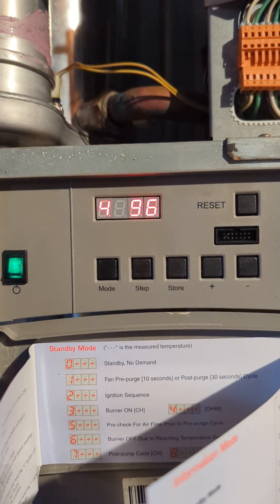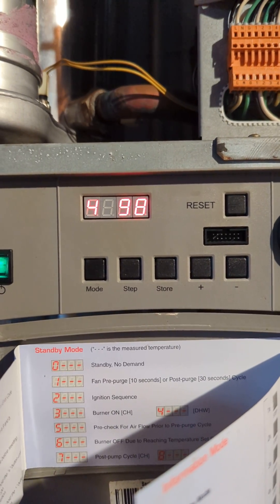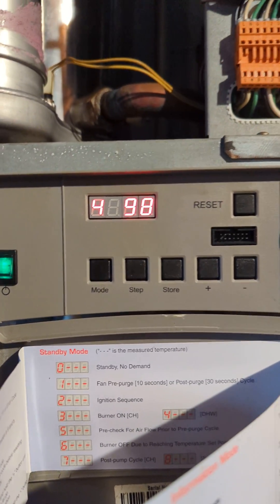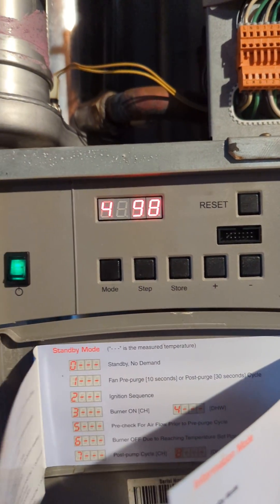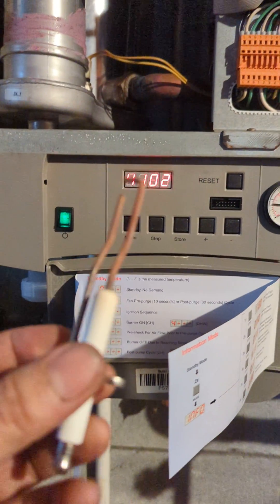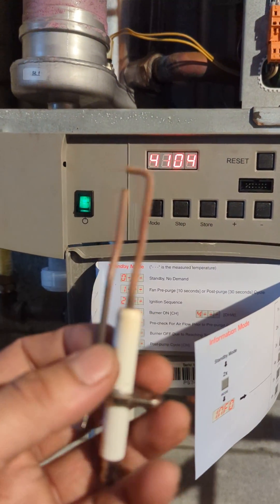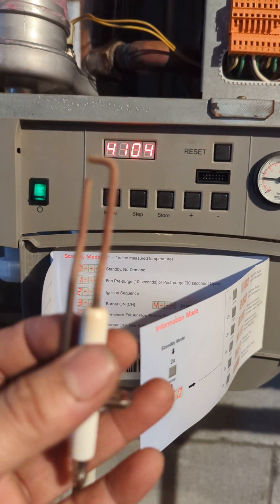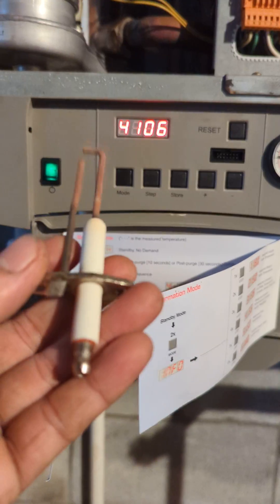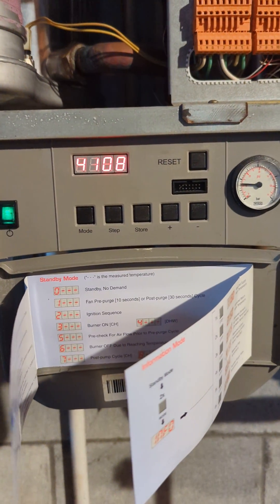Number four — okay, hopefully that's the only problem. You need to stack up more of this. The last guy called the other company and used a dollar bill to clean this up. You don't use a dollar bill — if I ever have to clean it, I would use steel wool, but I'd rather just change it. Now we are up and running.